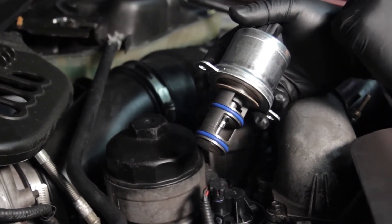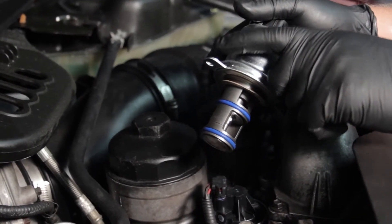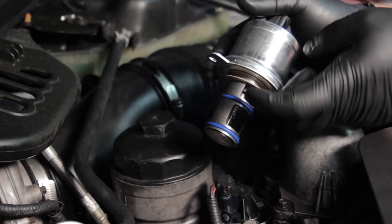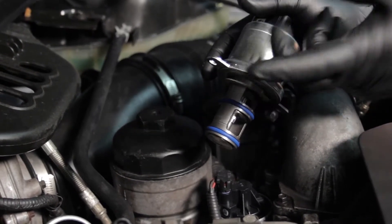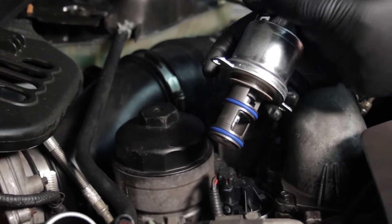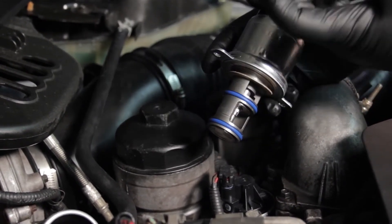We're going to go ahead and replace this valve. There are just two eight millimeter head bolts holding it in place, but the trick is there's going to be a lot of carbon built up on the shaft, so we might have to use a little extra effort to remove it. Some people will use a special tool, sometimes you can twist it and get a pry bar under here, or we use a device called a lady slipper, which is a kind of hooked pry bar.